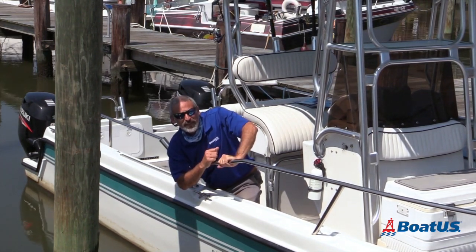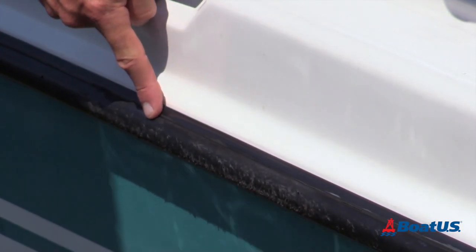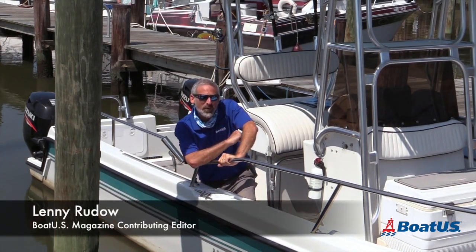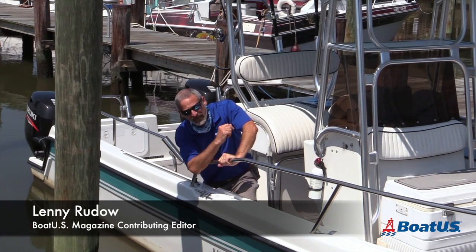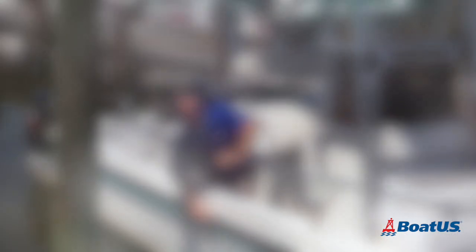Well, here's the good news, folks. It's actually pretty darn easy to repair a vinyl rub rail like this. Hi, I'm Lenny Rudow from BoatUS Magazine, and today let's learn just how simple it is to make that look like new again.